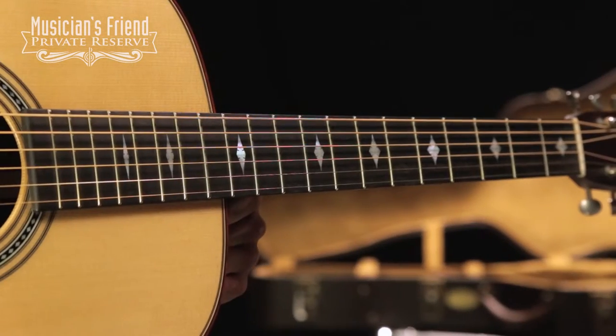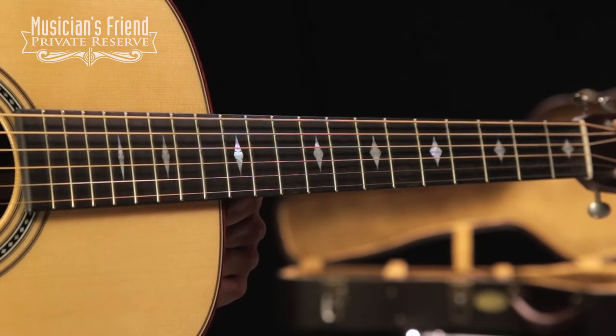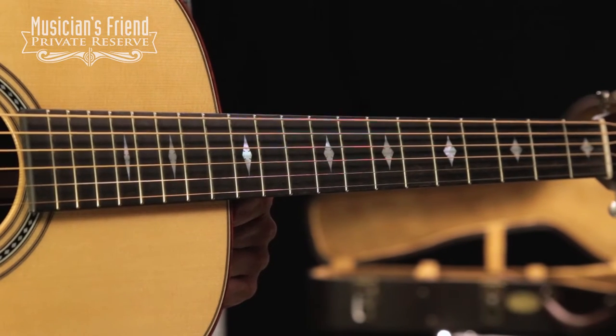You've got a low-profile neck with ebony fretboard and these really nice Mother of Pearl diamond inlays. So a cool, unique custom guitar from Martin. Let's check it out.